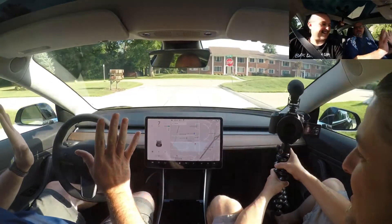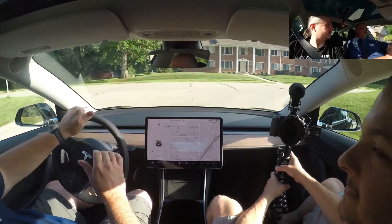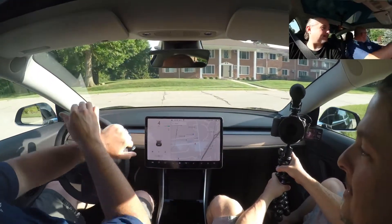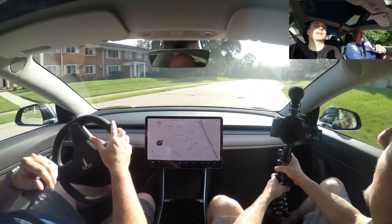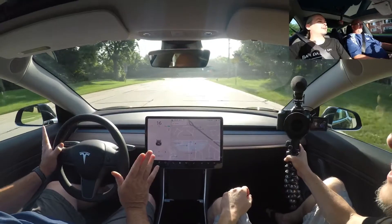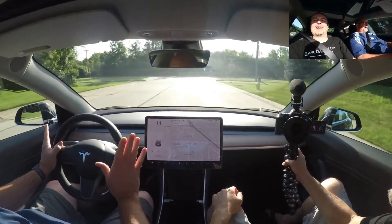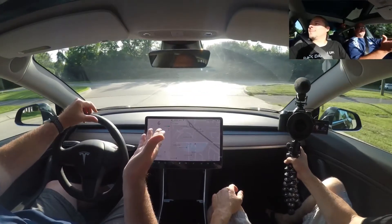You let off the gas and it just stops the car. That's how you don't really need to use the brakes. Do you have blinkers on this thing? It's got blinkers. You didn't hit it all the way — you'll feel it click like a normal blinker. Taking your hands off the wheel, you really don't need a brake.